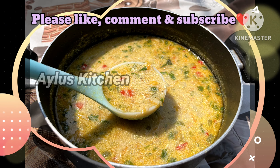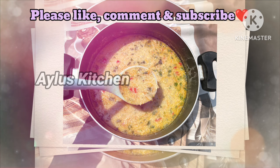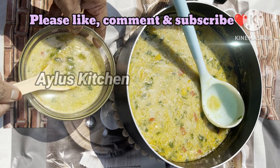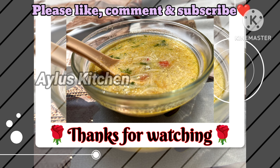The soup has a very special taste. Don't forget to try it. Let's serve it. Don't forget to like, share and comment. This is the best recipe for our video.